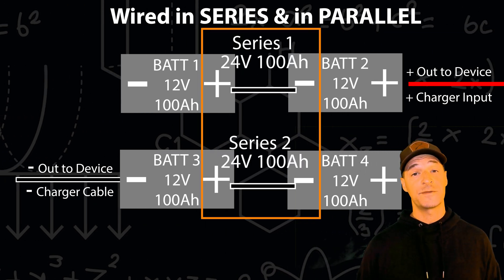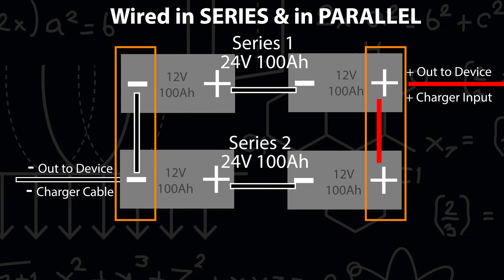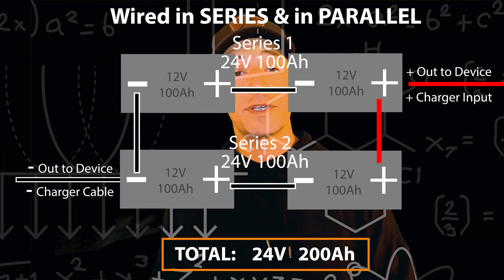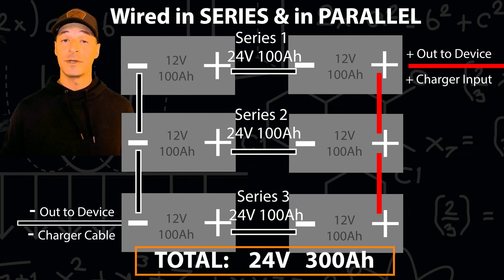What if you have a 24 volt trolling motor and you want to double your capacity? Do both. Whether you wire in series first or in parallel first is a somewhat polarizing topic — consensus is generally to wire in series first, then in parallel. Wire two pairs of batteries in series first, creating two 24 volt series — it's like you've made two big 24 volt batteries. Now wire those two series in parallel with one another, giving you a 24 volt, 200 amp hour system. The approach is the same regardless of the number of batteries.